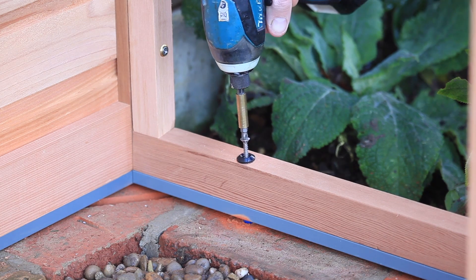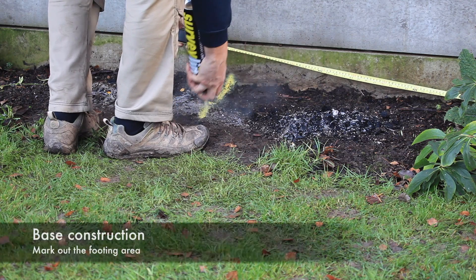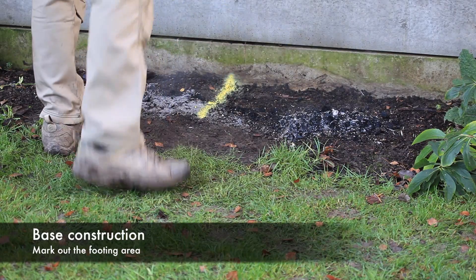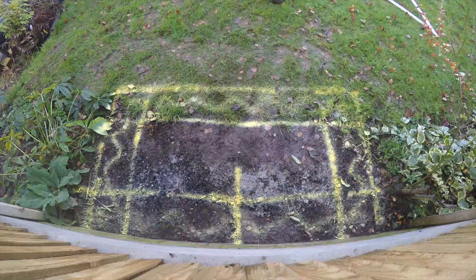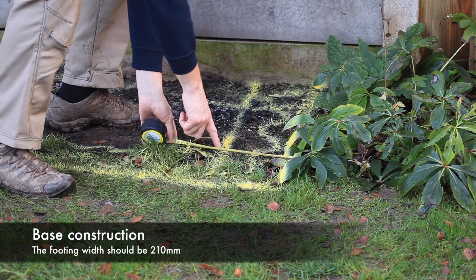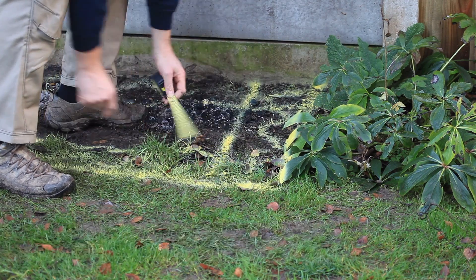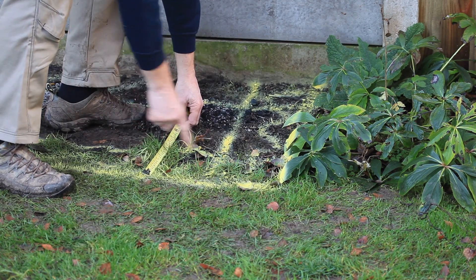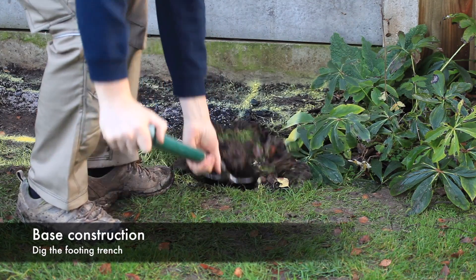The cold frame is free standing and is designed to be fixed through the base only. Using the dimensions given on the base plan, mark out the footing area. The footing should be 210mm wide by 100mm deep minimum. This may need to be deeper depending on your local ground conditions.